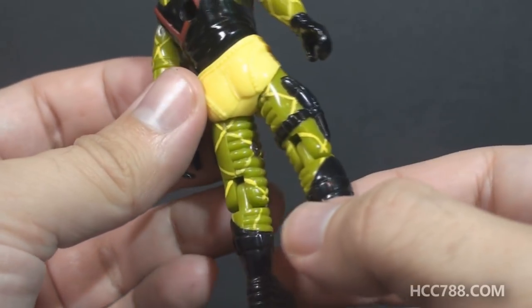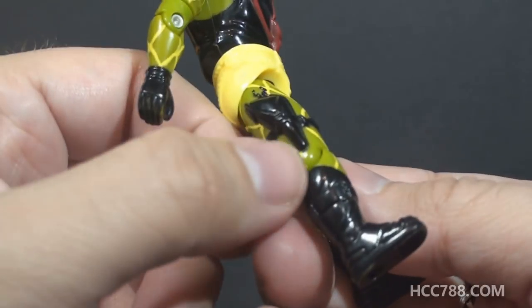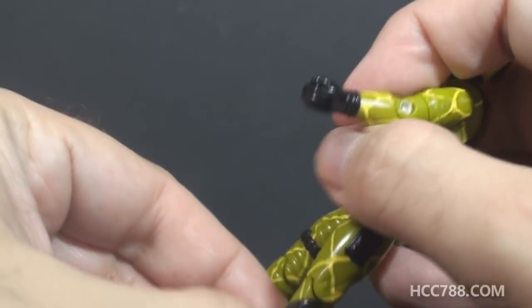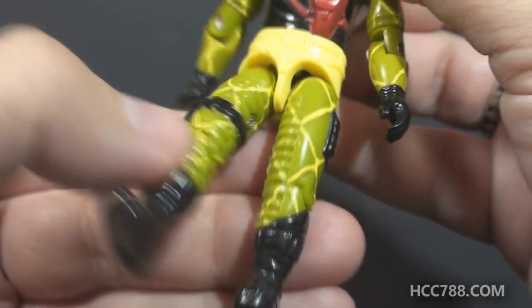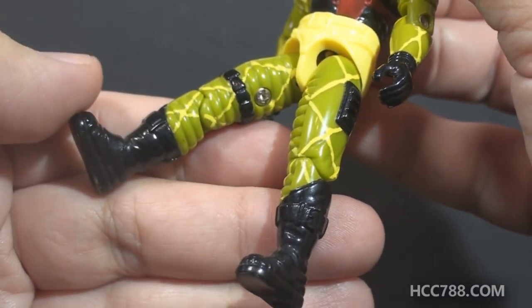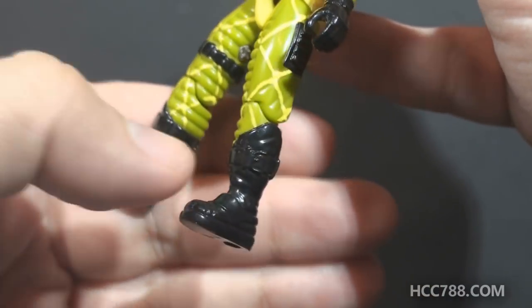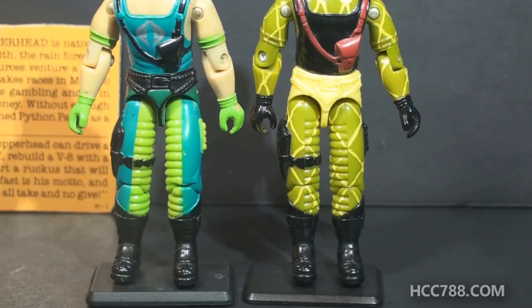On his legs, he has green trousers with that yellow lattice pattern. On his right thigh, he has a black pistol holster and a black strap around the thigh. On his left leg, he has a black ridged detail. He has ridged padding on the inside of his legs going all the way down — they're the same color as the rest of the legs, so those details could easily be missed. He has tall black boots with buckles cut at a wicked angle at the top. I liked these boots on version 1, and I still do.